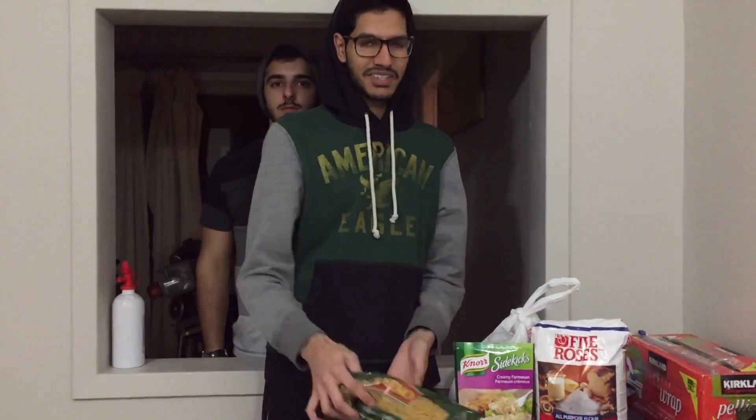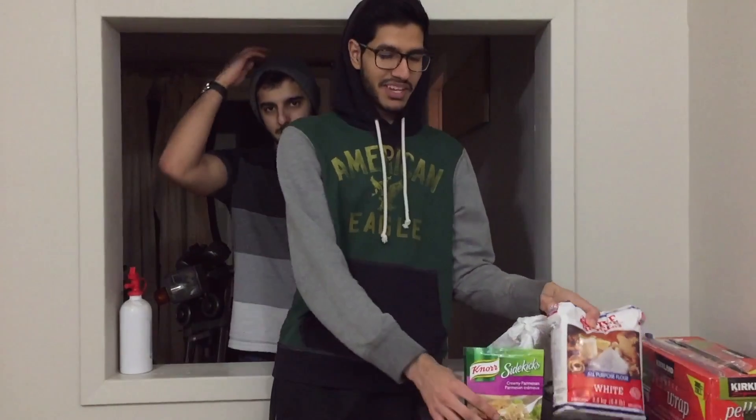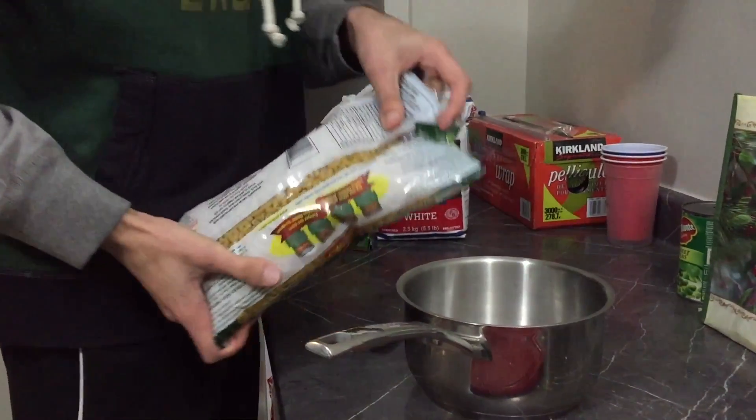Hi guys, so today we're gonna be cooking some pasta. And we're gonna make a cake. First we put the ting in the ting.